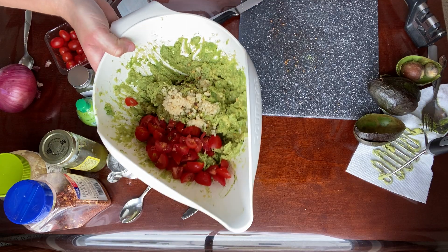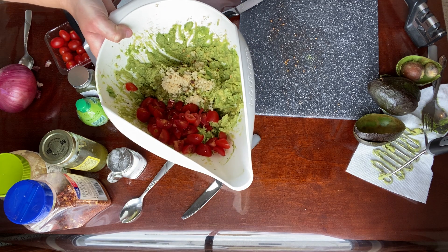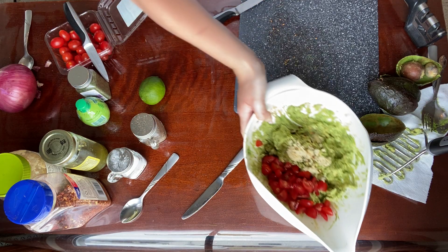So far we have our avocado, garlic, tomatoes, salt, pepper, jalapeños, and red pepper flakes. Let's go ahead and move on to my favorite part — the red onion.